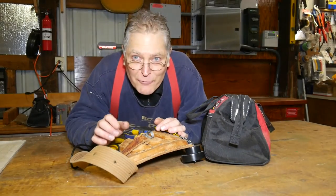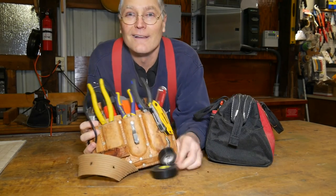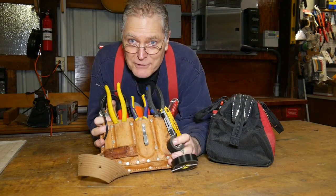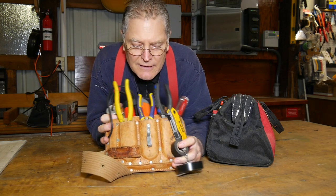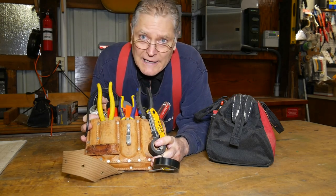One thing that every homesteader needs is a good set of electrical tools. You need to get in there and get the business done. You need the pouch to carry it in. So here I'm just going to go over for a few minutes my basic electrical tool set. I've carried my pouch in the bag here.